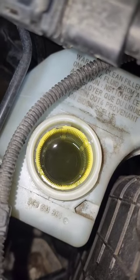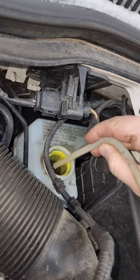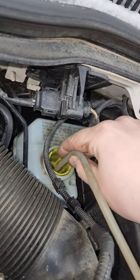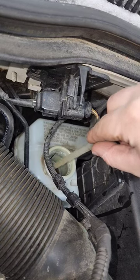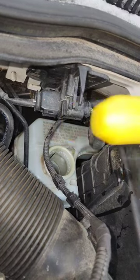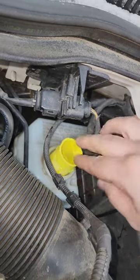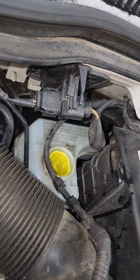Time to change this nasty brake fluid. First I like to suck out the reservoir. Make sure you clean your screen and put it back in, and then refill with the new container that has been unopened.